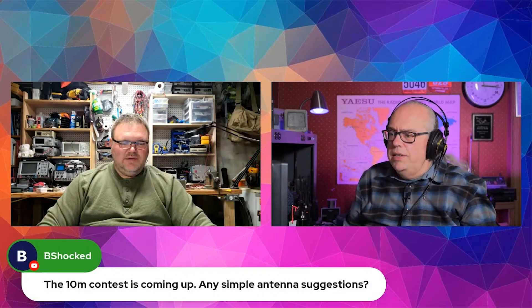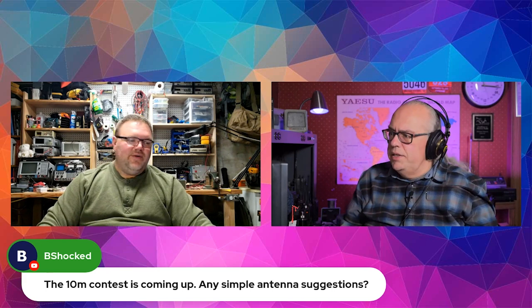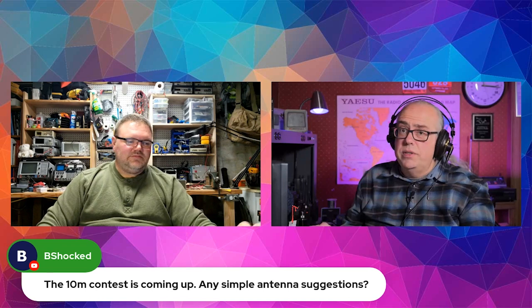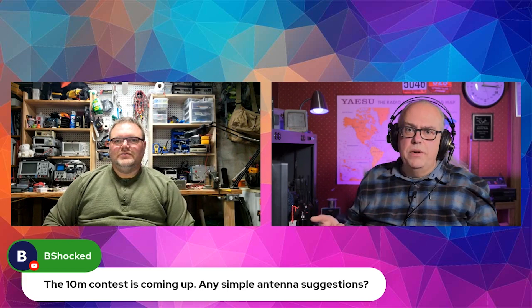Bishak asks: '10-meter contest is coming up — any simple antenna suggestions?' It's not this coming weekend but the next — the 10th and 11th of December — that's the ARRL 10-meter contest.